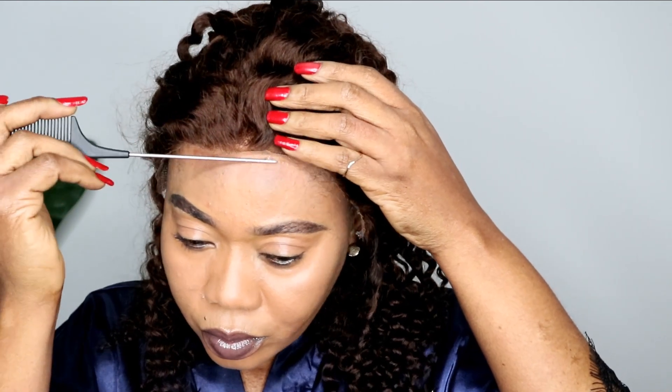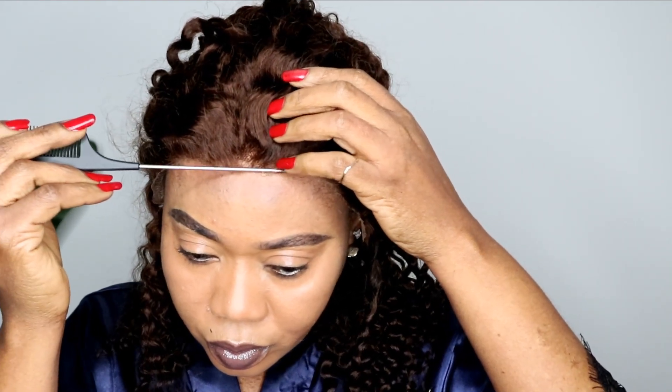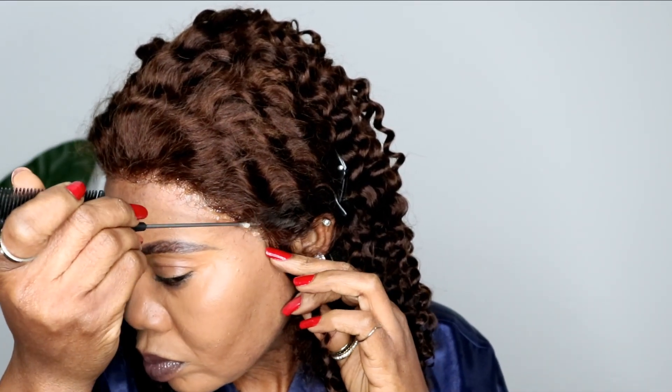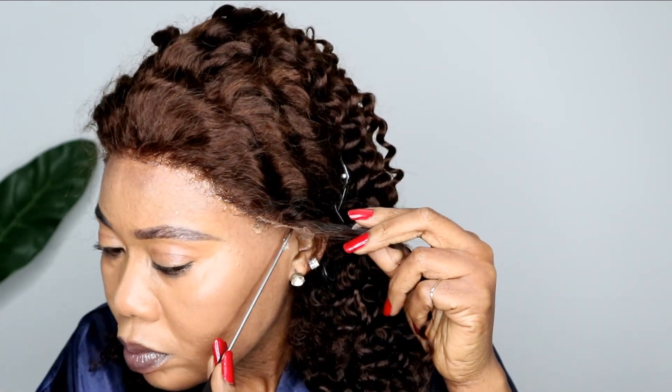I always use styling gel to install my wigs. The reason I use styling gel is because I don't leave the wig on for over 24 hours — I remove it immediately after filming. But if you want to use styling gel, it can last 24 hours. If you carry your hair for days, one week, or two weeks, I would advise you to use hair glue to glue your hair down.